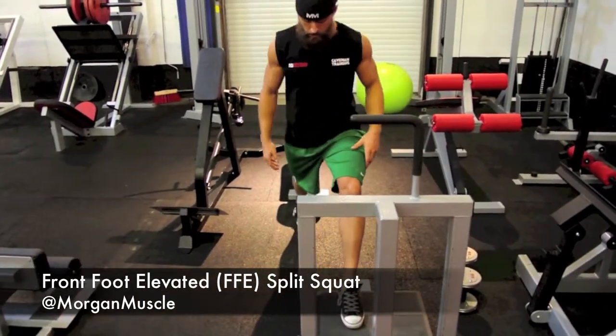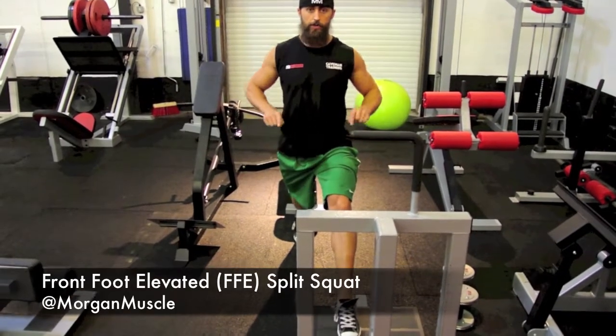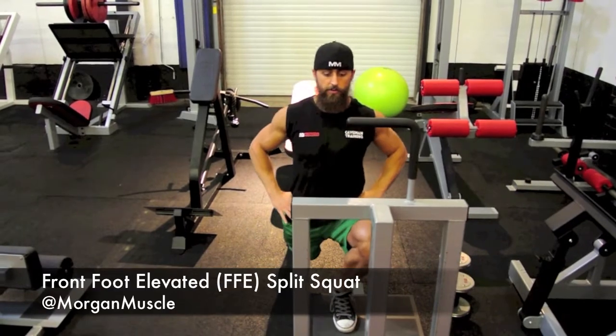Slightly turned open. On your back knee, hands on the hips. You're going to go down diagonally. One, two, three, four — up.